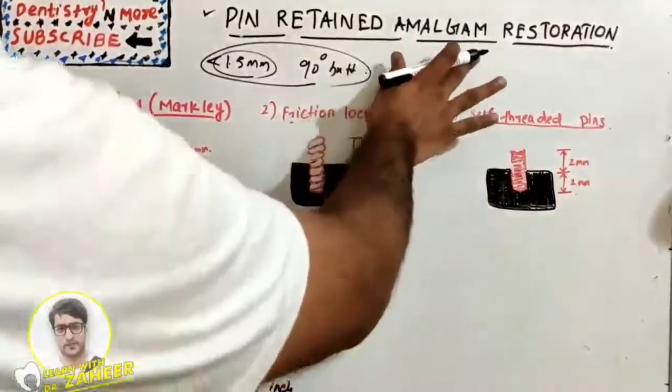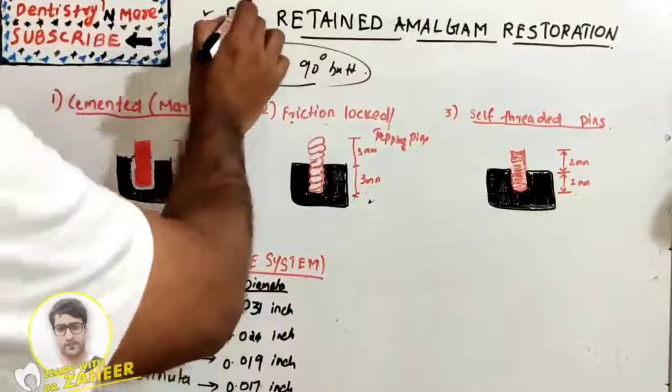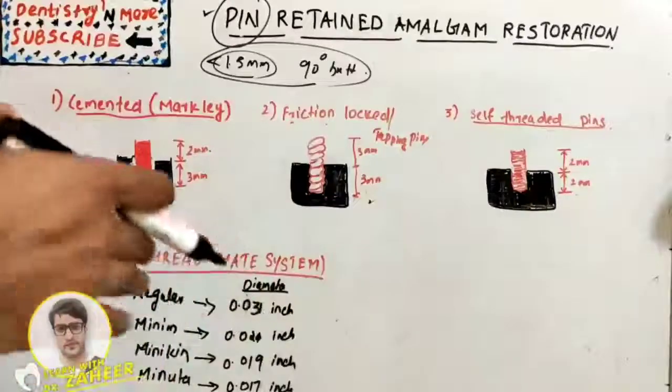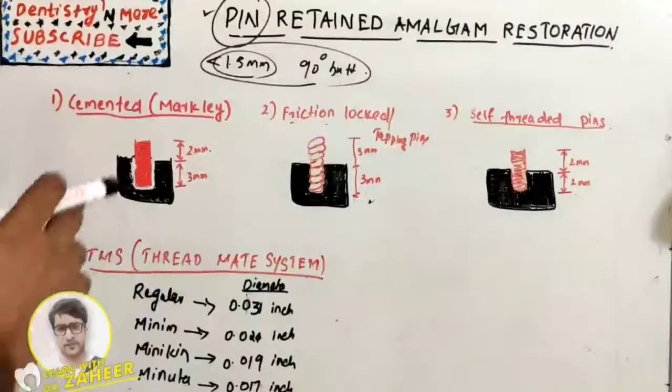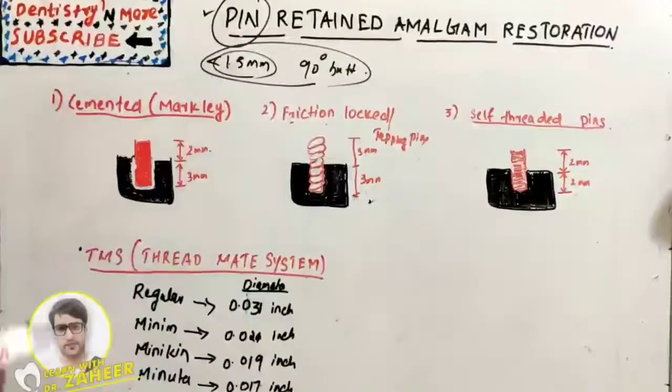If we are planning to do amalgam restoration on a weakly structured tooth or a grossly decayed tooth, we need to give additional retentive features. In that case, one feature is pin-retained amalgam restoration — we place pins within the dentine to provide the amalgam restoration more retention, because the tooth is in a compromised state and we are not able to provide proper walls.